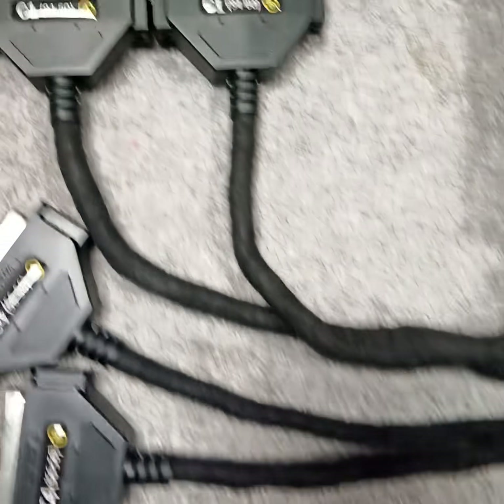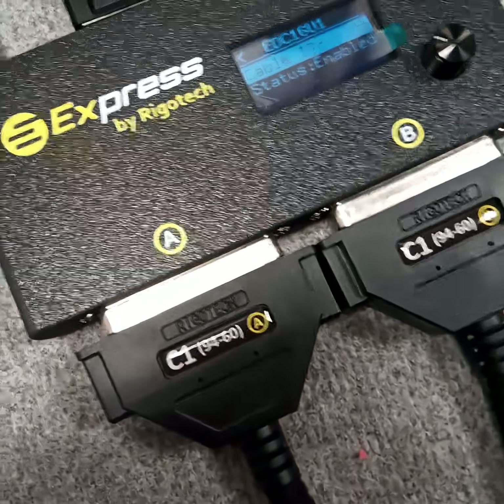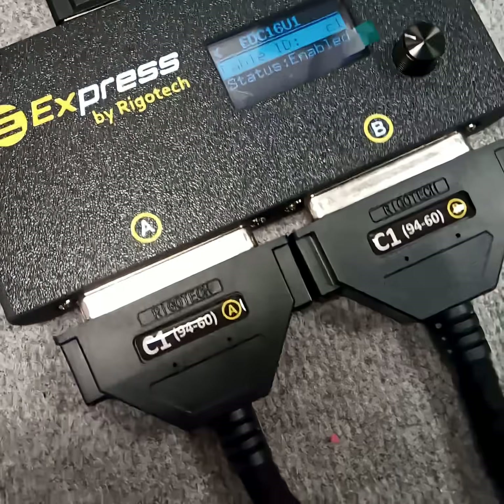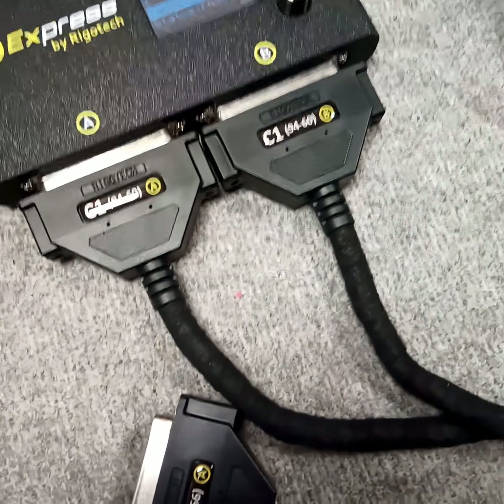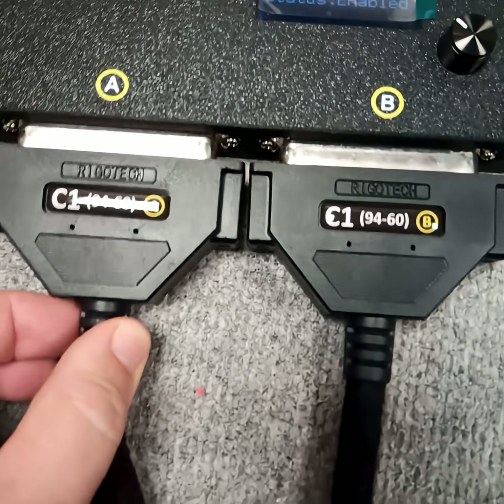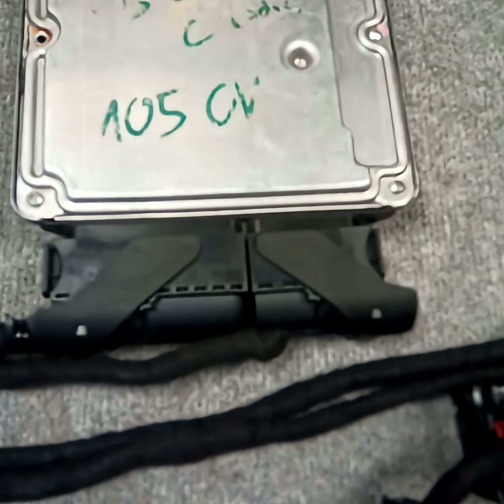Instead of using this old method, you can choose our express bench cable that is capable of more than 250 ECUs in bench and boot mode, to connect almost any frequently used ECUs — with just these four pieces of cables.